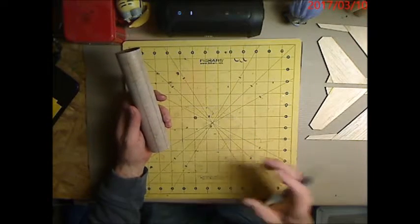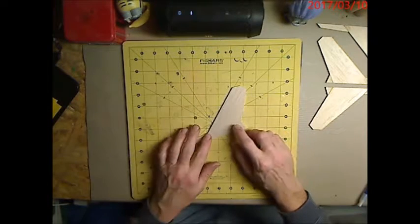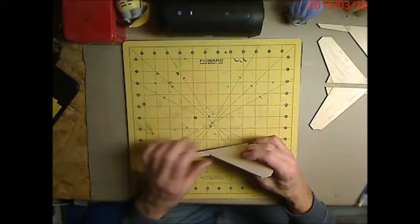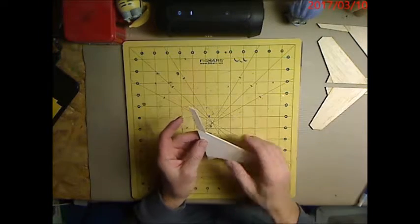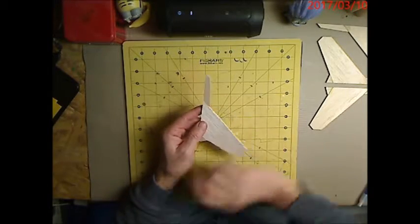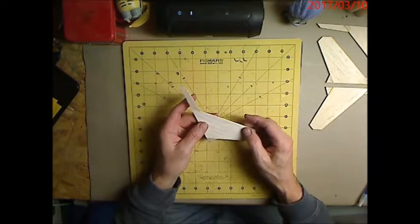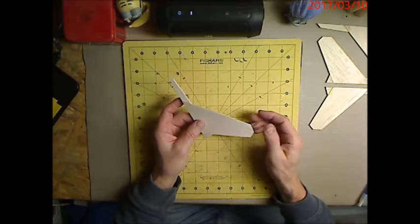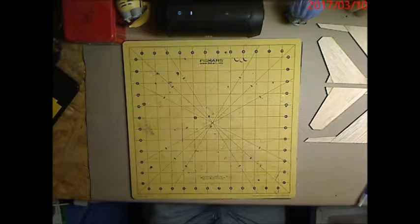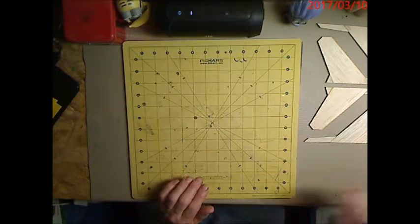We've got everything marked and we're ready to start getting fins glued on. I've decided we're going to paper our fins. When you paper them it gives them strength and you don't have to worry about pieces popping as much. It'll be easier to finish versus sanding sealer or a lot of dope. I like paper because it strengthens the fin using just regular paper. I want the fins to dry a bit more overnight before mounting, and the motor mount also needs to dry overnight.